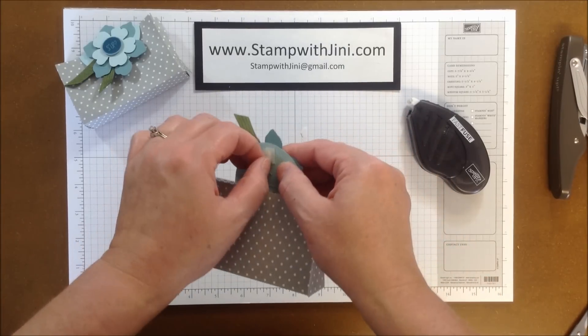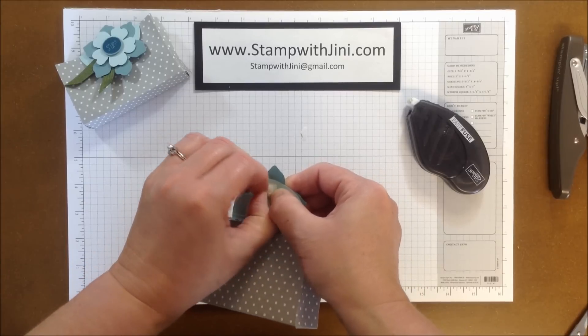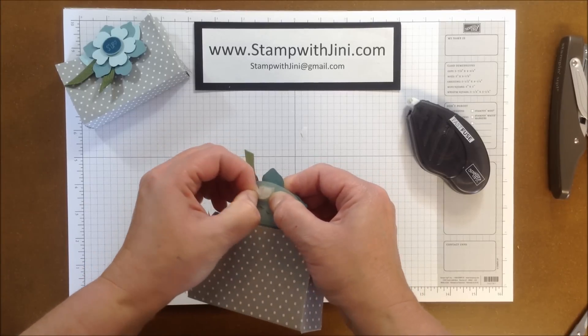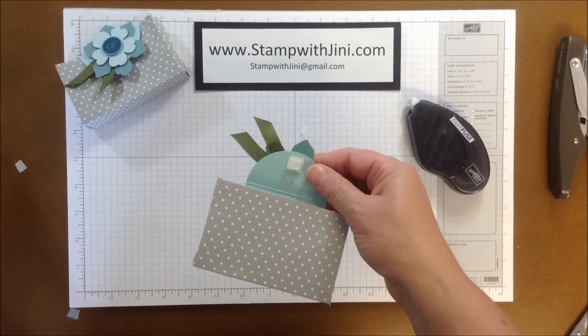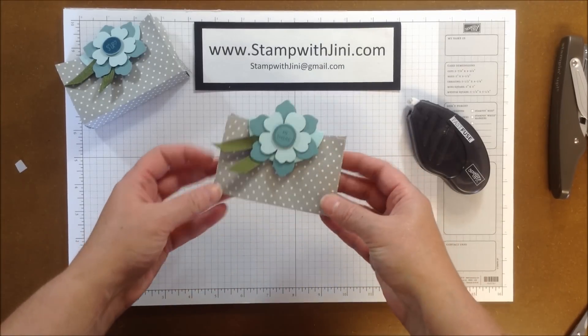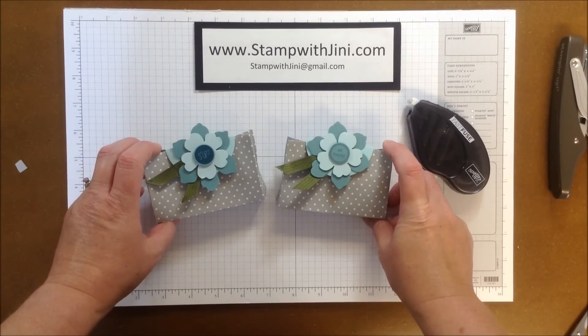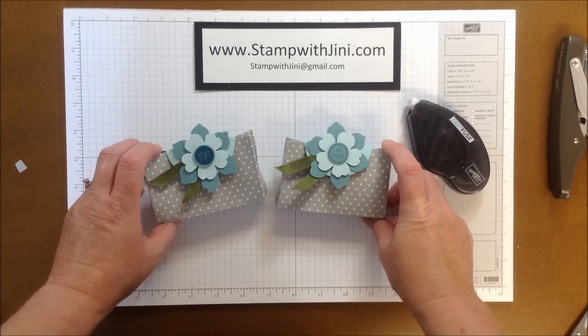Now I've got this Velcro piece — let me get the backside protective piece off here — I've got it attached already on to the front, and I'm going to simply squeeze again. And there you go. Let me show you the finished project again. I hope you've enjoyed this project.